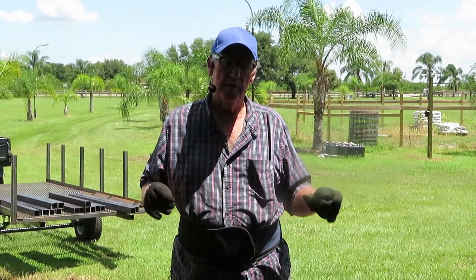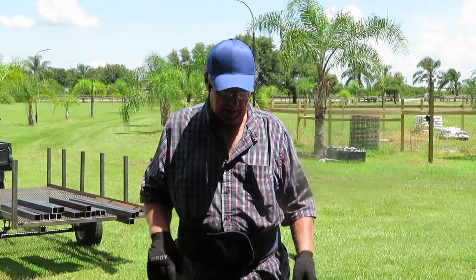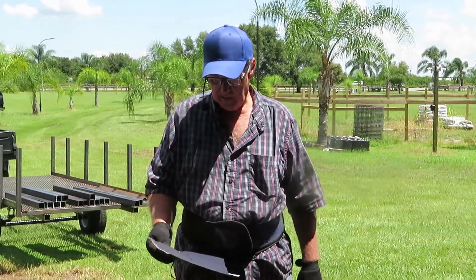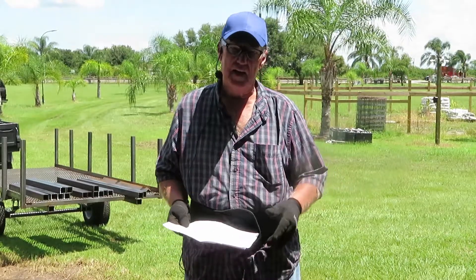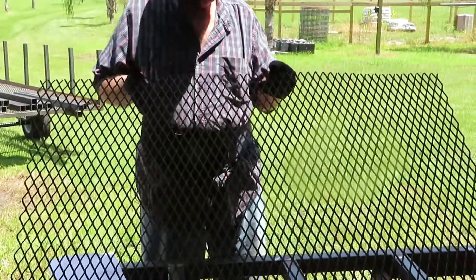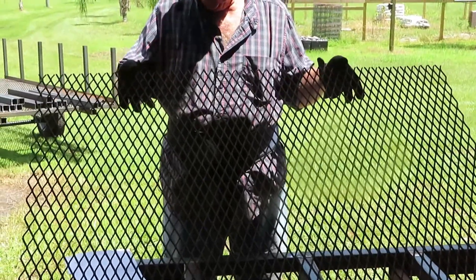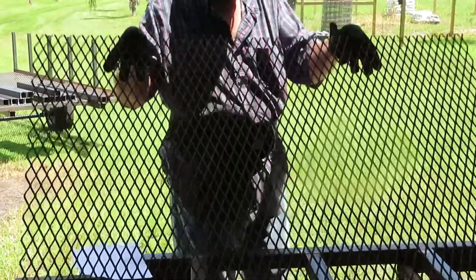We're building this to trim my queen palm leaves and tree limbs and stuff. The size I'm going to make it is approximately 38 by 50 inside dimension. The reason why is I'm going to use this expanded wire — and this chunk I have is 50 by 38 — so that's the size I'm going to make it.